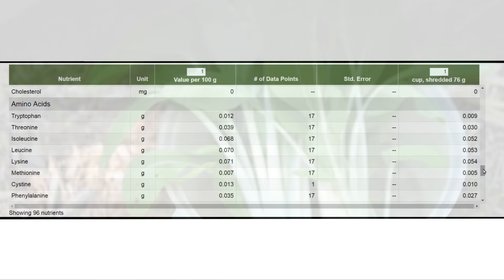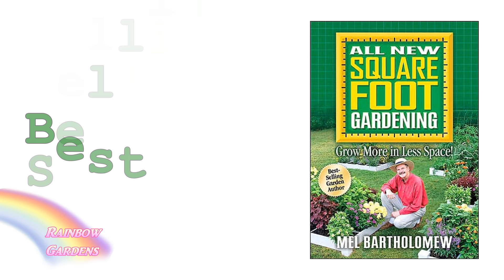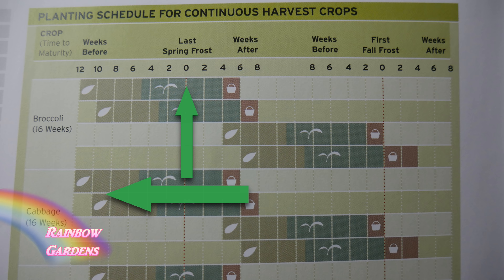Chinese cabbage comes in two different forms: there's leaf cabbage, which I also grow, and then the heading cabbage. For this video I'm going to concentrate on heading cabbages. You can always refer to your Square Foot Gardening book — it will explain how to grow just about any vegetable you want in a very easy way. Don't overlook the charts in the back; they are very valuable for the beginning gardener to help teach you how to get your plants out in your garden.